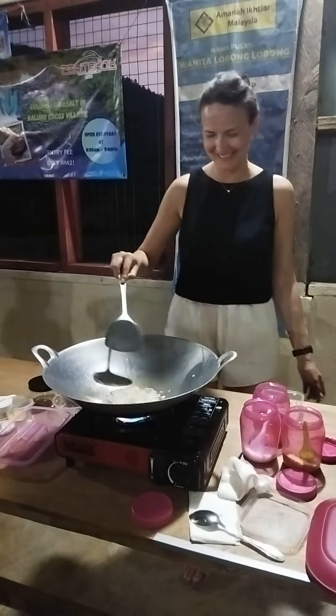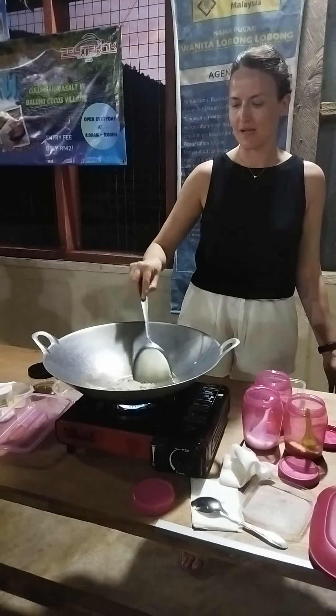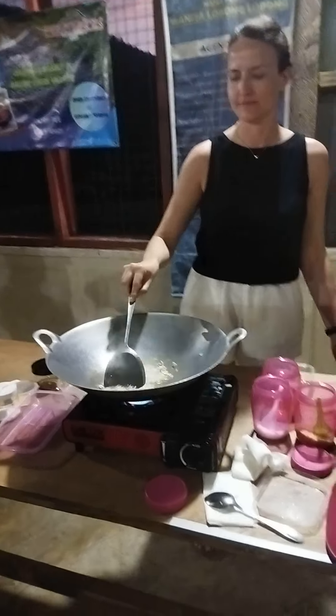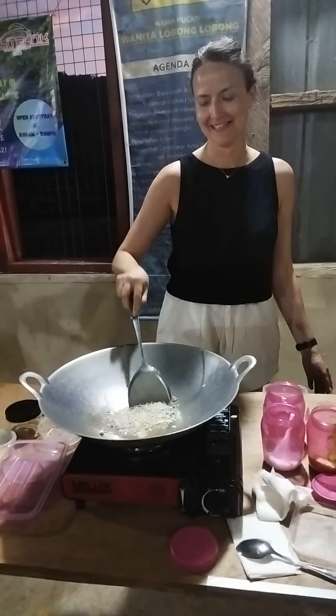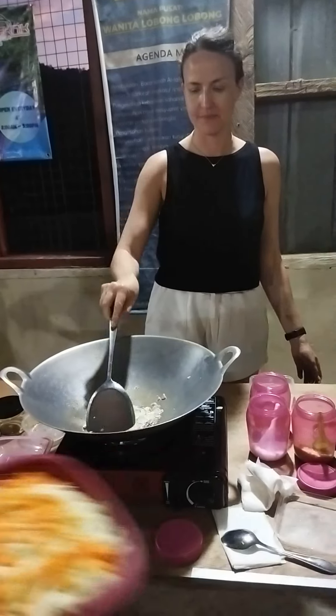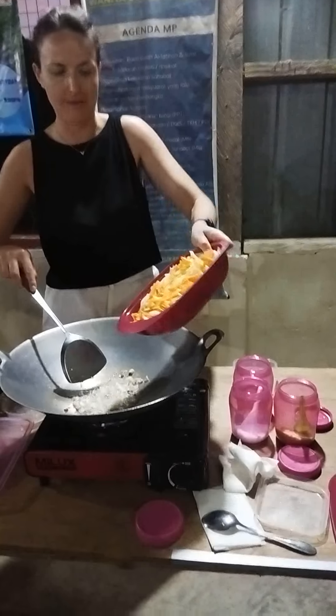Am I doing it right? It looks beautiful. You're making it look easy. Zero skills in the kitchen. No, it looks great. I'll put it on here.